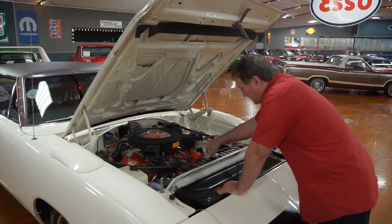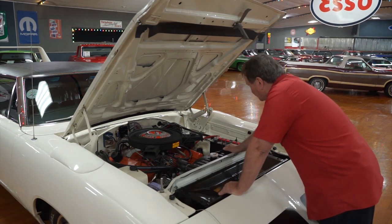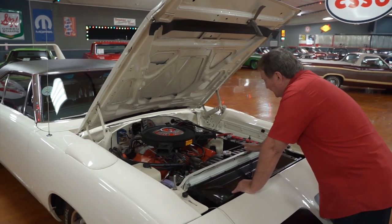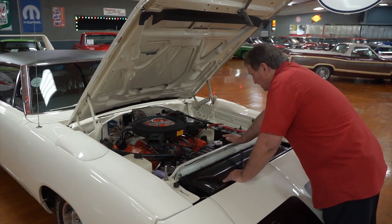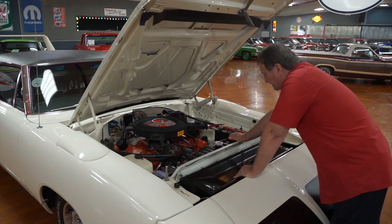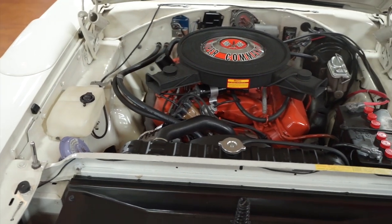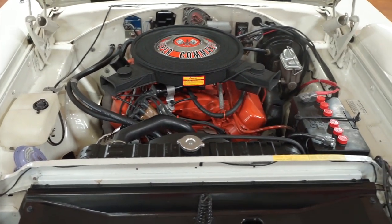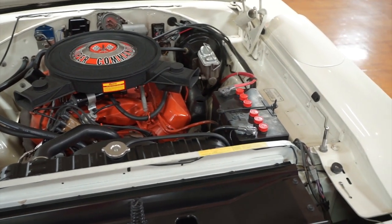Just the way these cars came — heavy-duty 26-inch radiator. This one has power steering, power brakes. They were never offered with air conditioning, so air conditioning was not available on these vehicles. Cast iron intake manifold, just the way it came in 1970. Carburetor on it, cast iron exhaust manifolds. This particular car still has the heat shield present on the driver's side manifold.